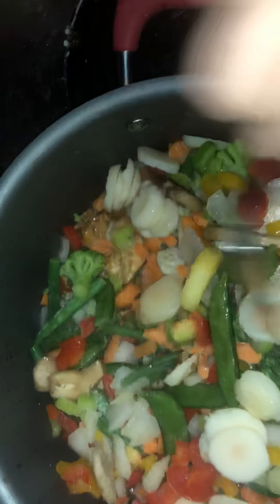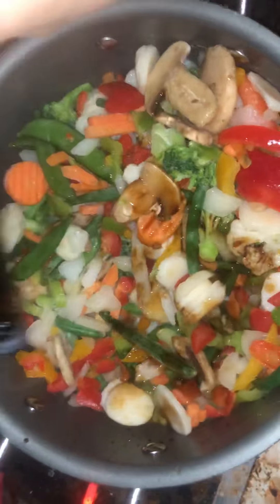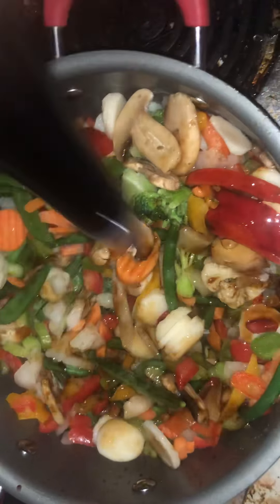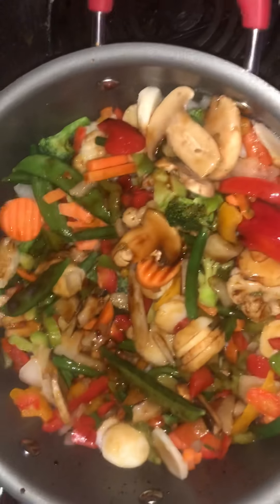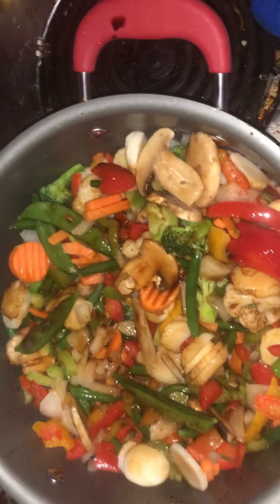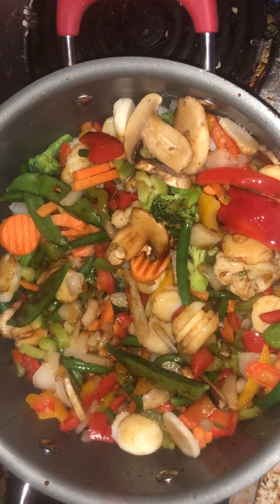I'm going to add some water and some more soy sauce, add some more salt and pepper, and let it cook down and simmer. Everything looks really good right now, and I'll show you what the final product looks like when I'm done.